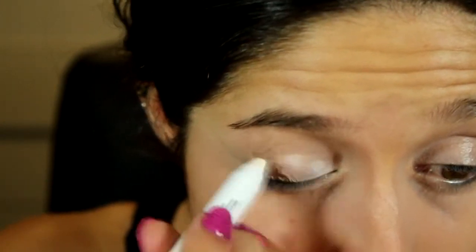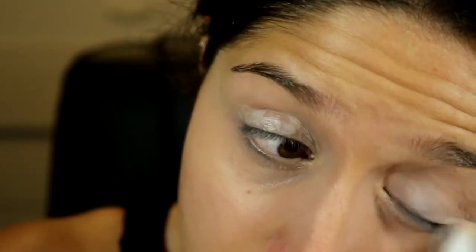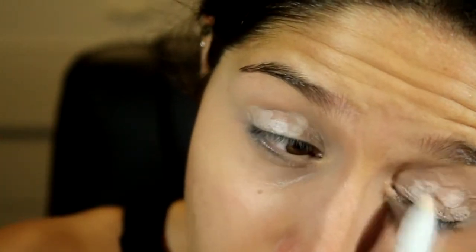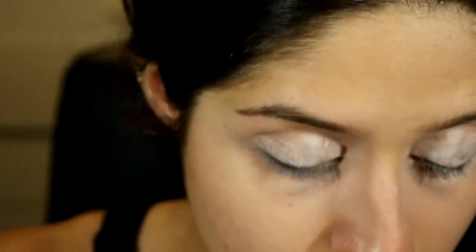Before I start the eyeshadow, I'm going to put a white base using the NYX jumbo pencil in Milk. Just dabbing this on — I want a really thin layer. This will make the colors pop more. Then blend it out with my finger.